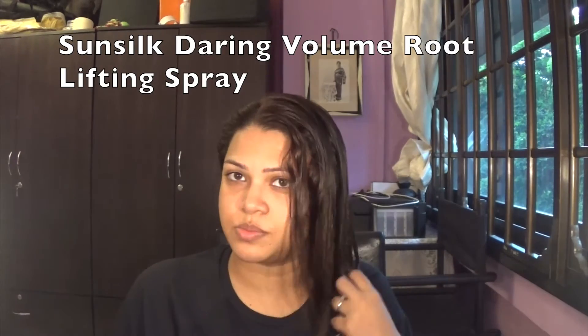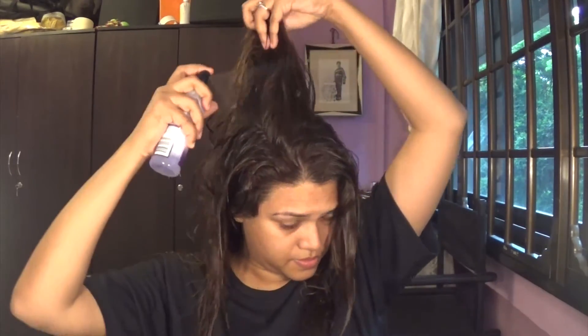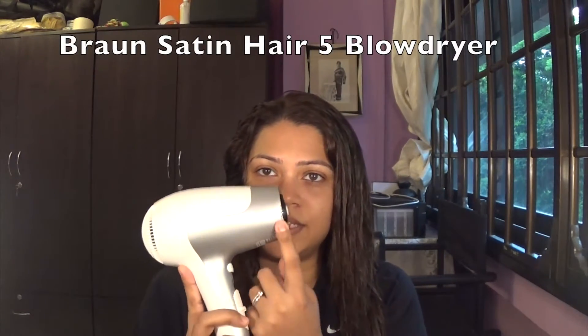The next thing I use is the Sunsilk Daring Volume root-lifting spray, because my hair is pretty heavy even after chopping it off, so I need a little bit of lift. Just spray it on the roots. I bought this from Sinsale as well. At this point I use my Bronco Satin hair dryer — I think I accidentally burnt it with my straightener, so be careful. I put it on a high setting to blow dry fast, just how people normally do.